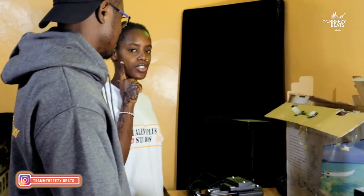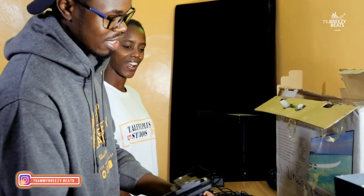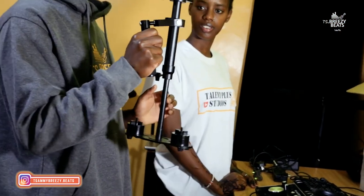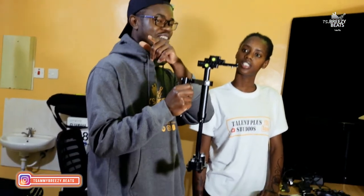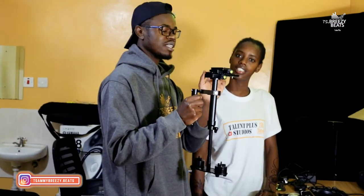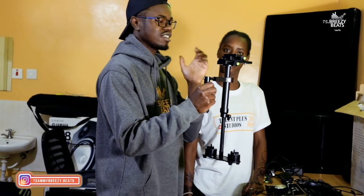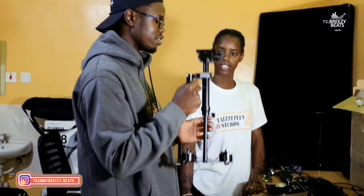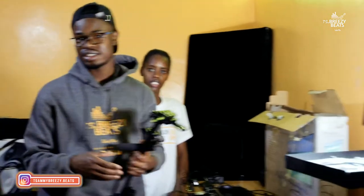So this is a gimbal. We use it to shoot stable shots. Wendy is now with the camera, but normally you put the camera here and you can shoot stable shots. This is called the gimbal and it's for video — we will do specific videos about it later.